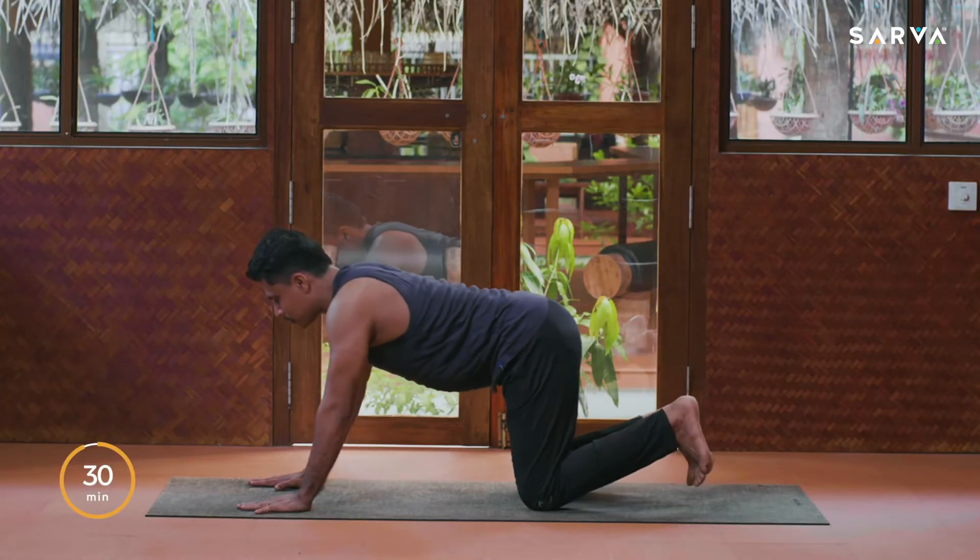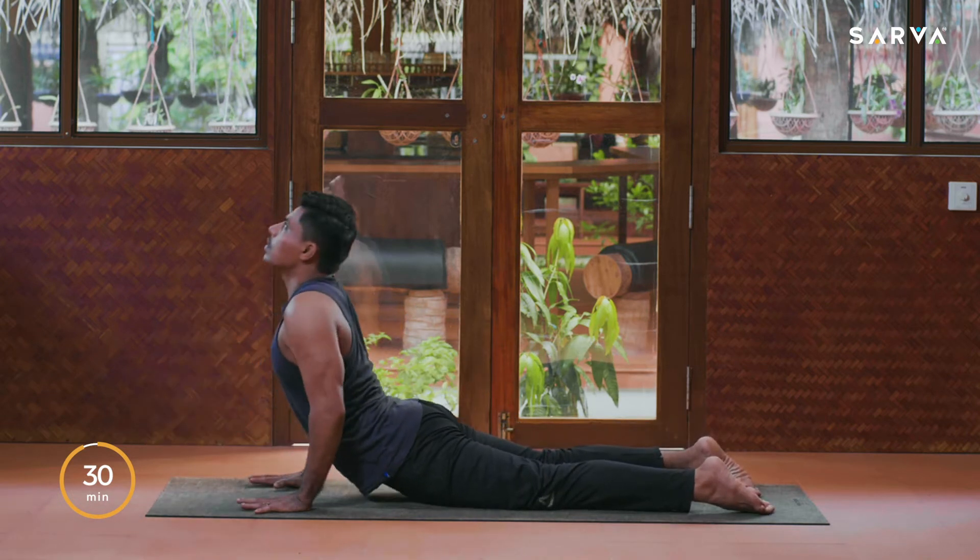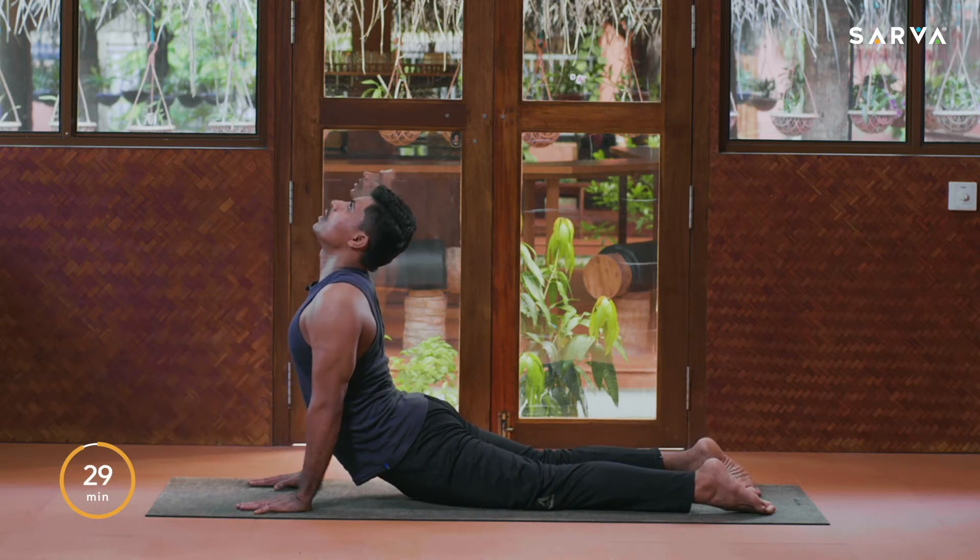Inhale, slowly come up, tuck your toes, and exhale into Ashtanga Namaskar. Inhale, upward facing dog, stretch your toes pointing back.